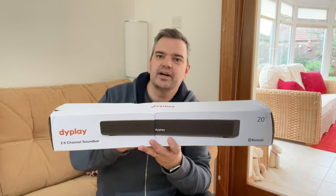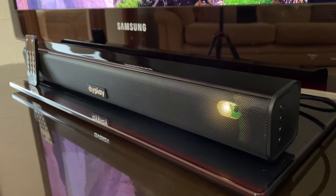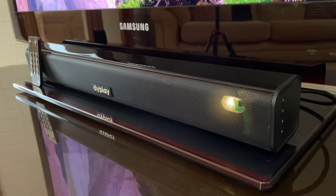Regular viewers of my channel will notice I'm in a different location today — not my own house. But I have a product you may be interested in: a soundbar by Diplay. They sent it to me and it's a 2.0 soundbar, so there's no surround sound here.